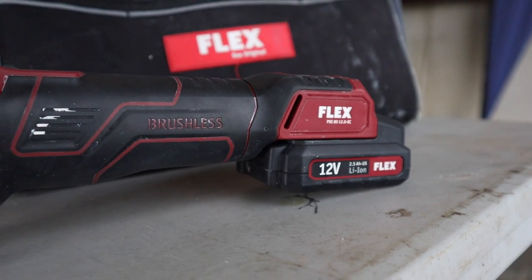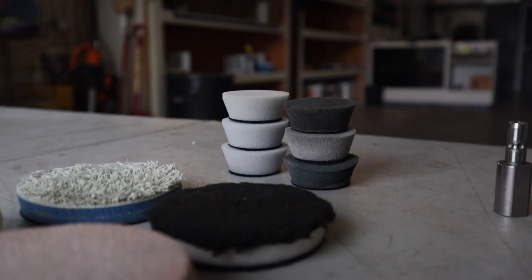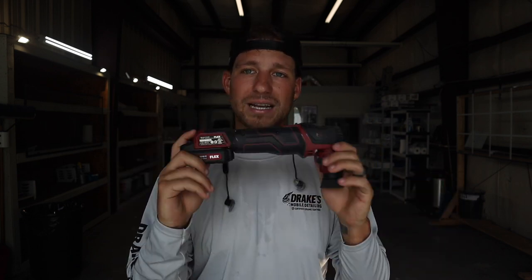I love the Flex 3401 VRG — I've owned it for about five years and that thing has been through hell and back and it still runs. Flex is just a very good company and they build great products. In closing, if you use this product with the Lake Country Force pads, one-inch, you can buy everything down below from detailedimage.com. If you sign up for a wholesale account, we'll both get a free $20 credit. This machine is a must-have if you're doing center consoles and really tight areas, and you can use it on cars, boats, RVs, and airplanes. If you have the money and want that extra edge, go ahead and pick up the Flex PXE80. That's it for today's video — hope to see you on the next one, comment down below, hit the like button, hit the subscribe button.